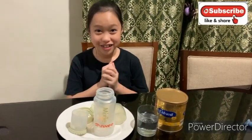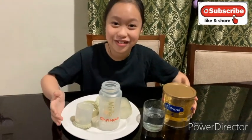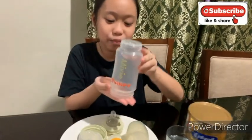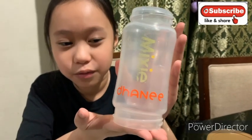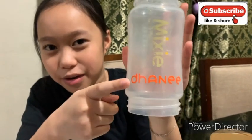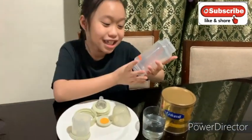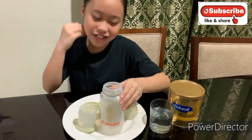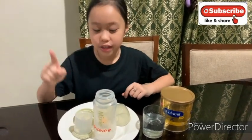Welcome back to my vlog! Today we are going to be preparing Danny Queen's bottle for tonight. This is a Mixie — it is customized for Danny Queen, you can see her name right there. I want to give a shoutout to mommy Kikai for giving this to us, thank you so much for the Mixie. Now we're going to be preparing it.